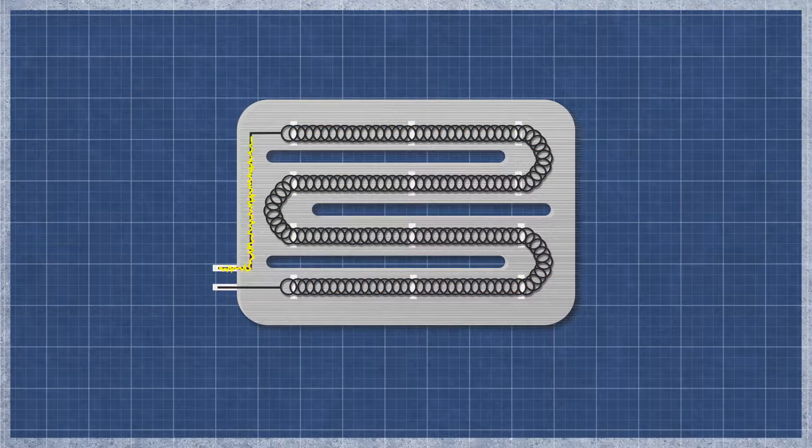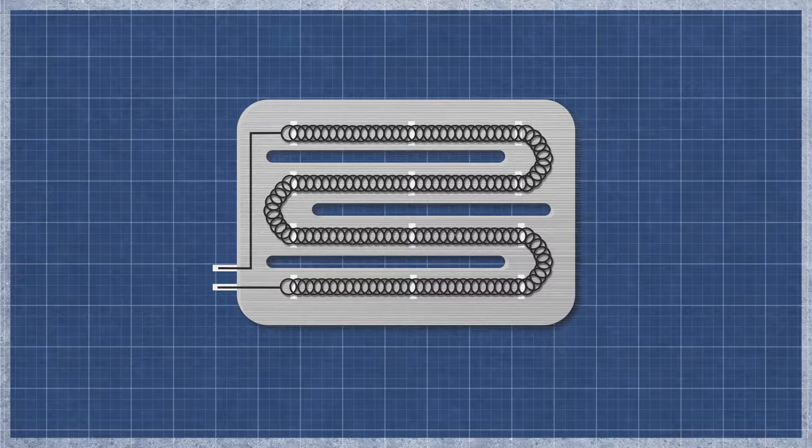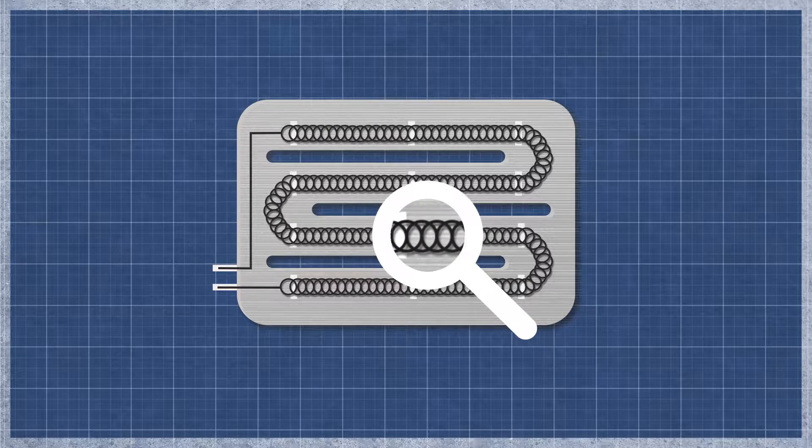A dryer heater works similarly to an incandescent light bulb. As electricity flows through the element, the resistance in the material generates heat. The element can burn out over time with normal use and may appear singed or cracked. This can be difficult to see as even a small break can cause an element to fail.